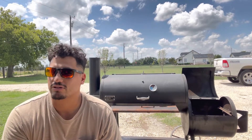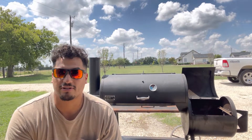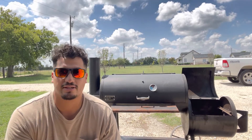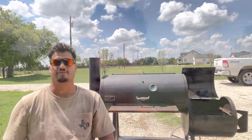But I think I'm going to just go all out and modify it to my liking. That's not what this video is about though — this video is about me just showing you how to season your pit real quick. So I'm going to get some charcoal lit up. Let's get it fired up.